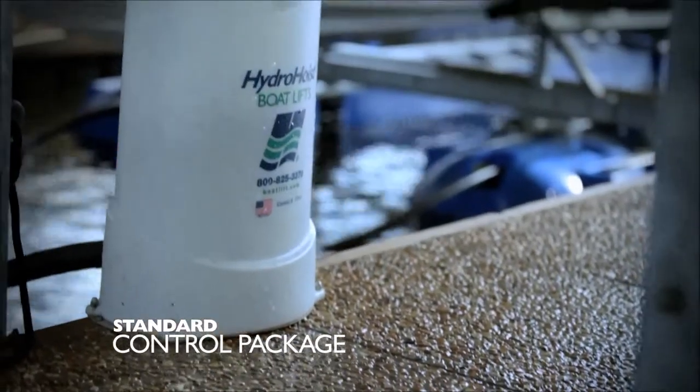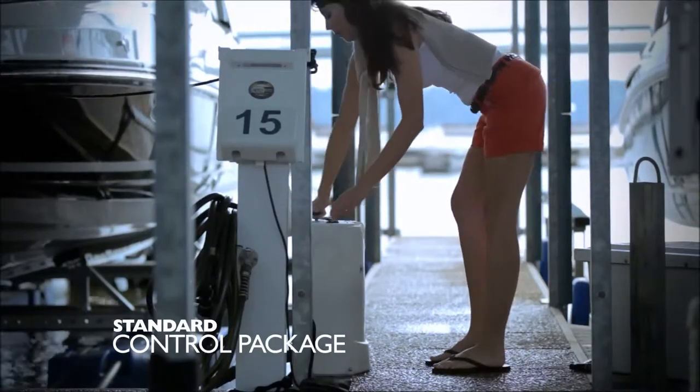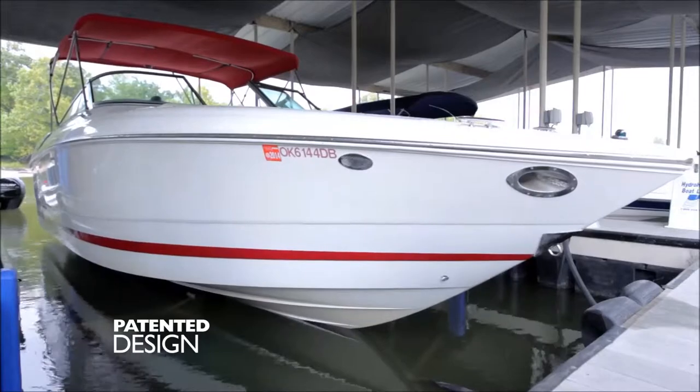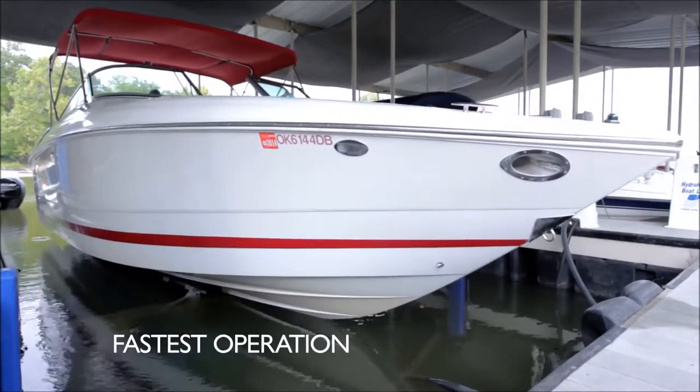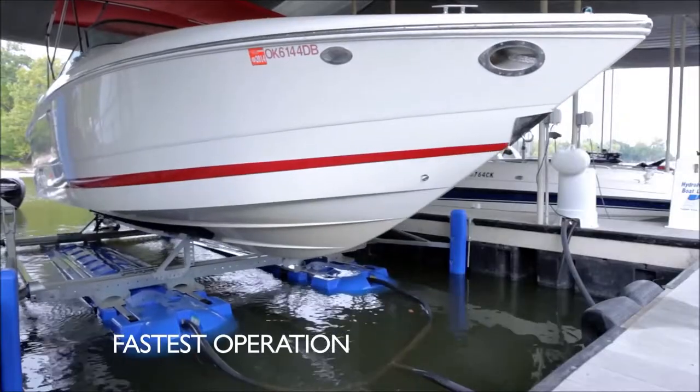The Standard Control Package has a smaller footprint allowing for increased room and better access to your boat and dock. The patented design means less noise and the fastest launch time in the industry while increasing the life of your lift's motor.